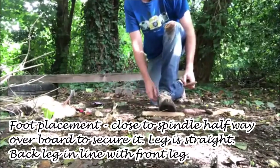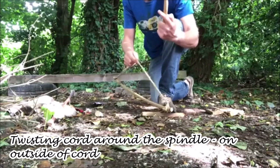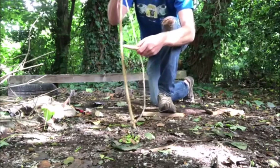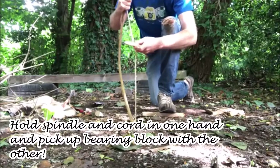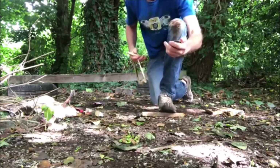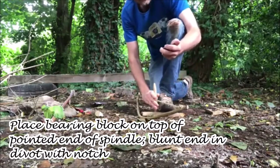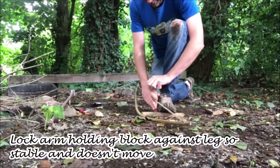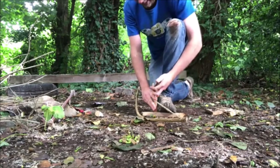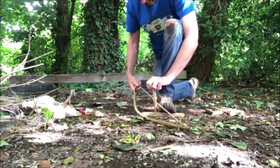Left foot goes on the hearthboard to secure it. I've got the spindle in my left hand, cord in my right — one twist. Then using the flex of the bow I'm going to put in another twist like that, holding that with my right hand. Now pick up the bearing block, put the spindle in the socket, bearing block on the top. I've got my foot quite close to the spindle, my left arm locked around my leg — that holds the bearing block in place.